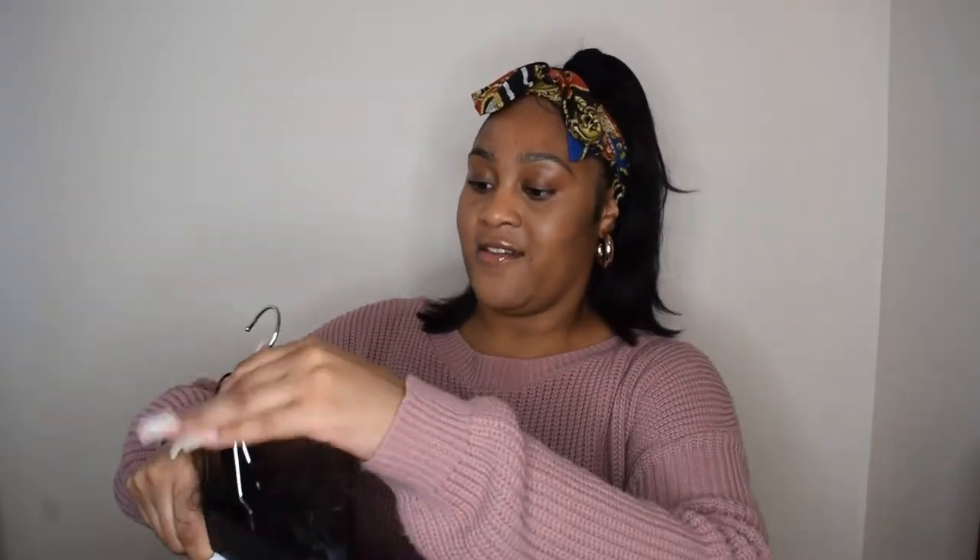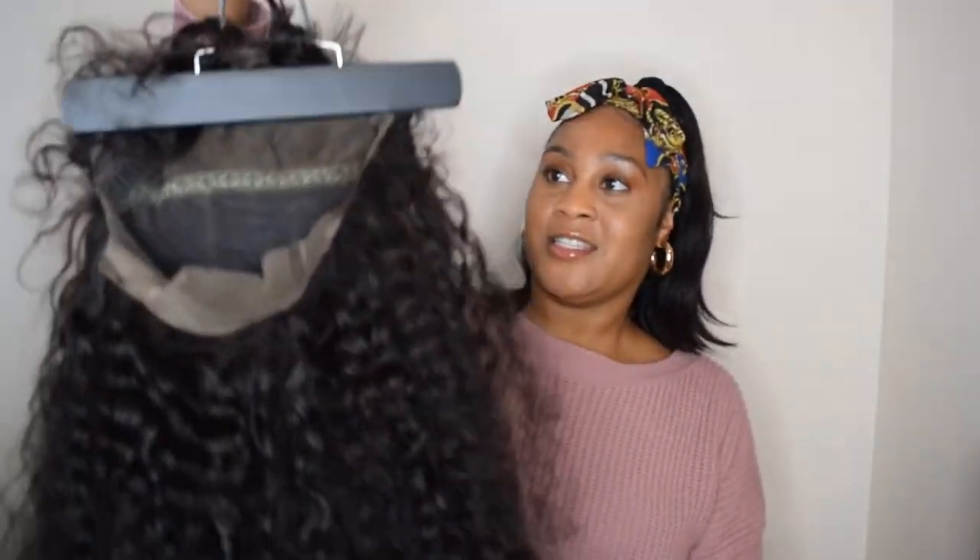I'm gonna open it up like this, cramp it in like so, and then flick it up.